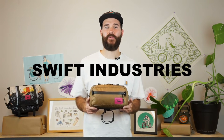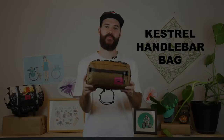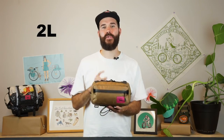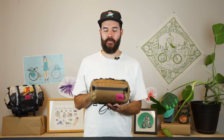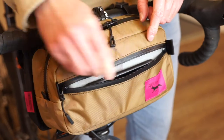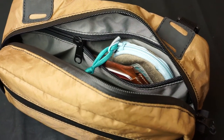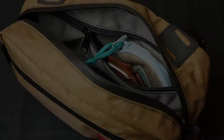Hey everybody, Weston here from Swift Industries, and today I'm going to talk to you about the Kestrel handlebar bag. The Kestrel is our 2-liter modular handlebar bag that features a main zip compartment as well as an exterior pocket. There's also an additional zippered pocket on the inside for added storage.